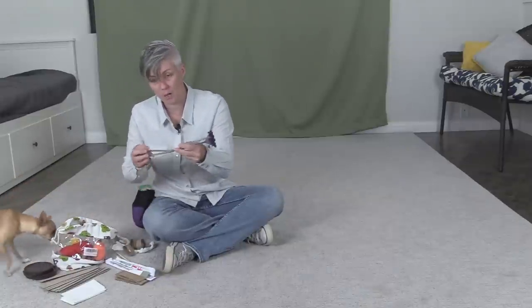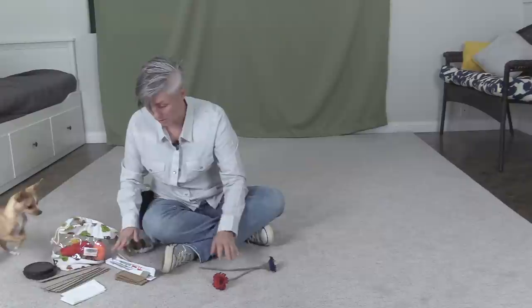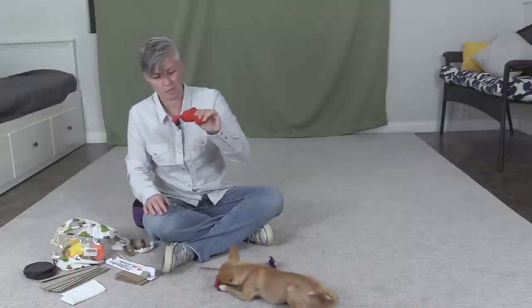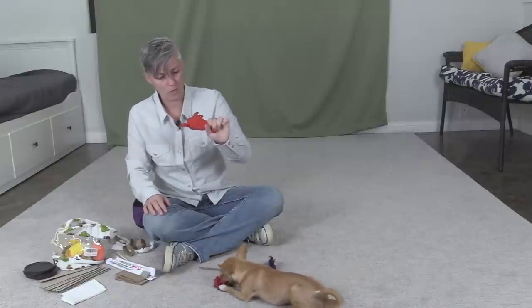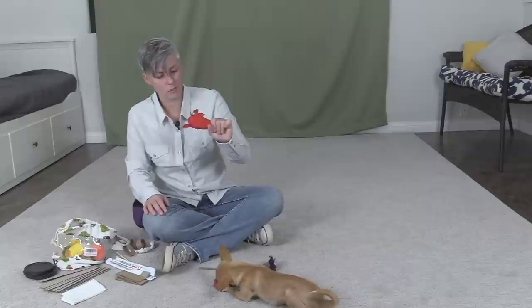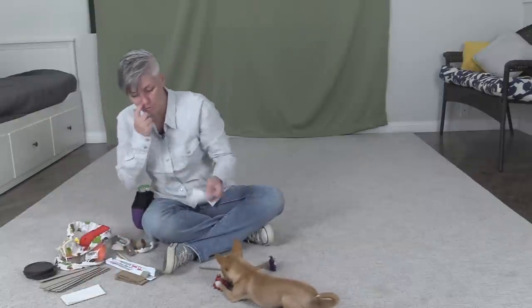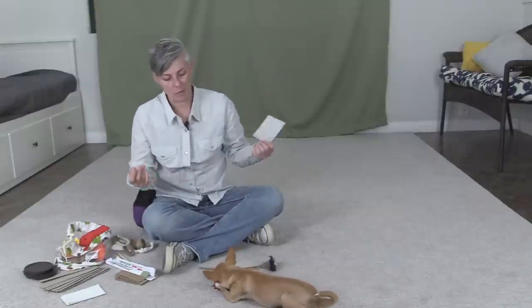I like to choose very thin objects, also to teach the dog not to chomp. These toys sometimes, as soon as the dog is holding it — especially if it has a squeaker — they're going to want to chomp on it, and they can still hold it even though they're moving their mouth. Where something very thin, if you're holding the other end and they start to open their mouth, it leaves their mouth.